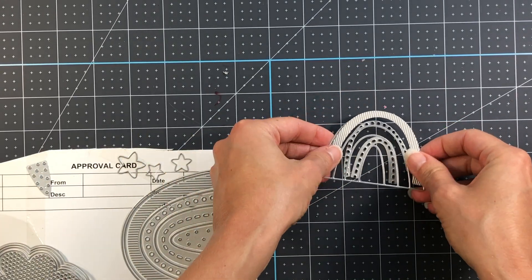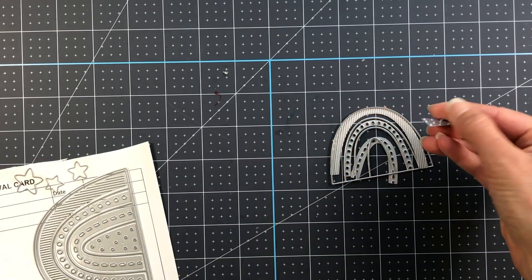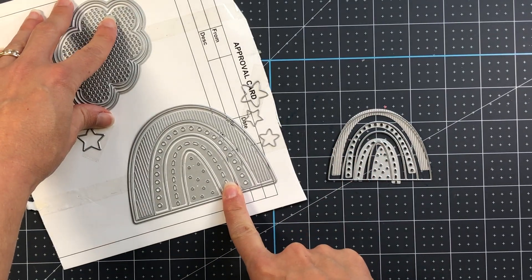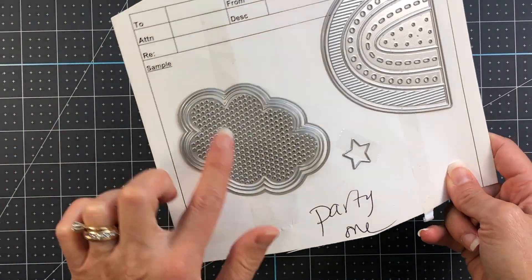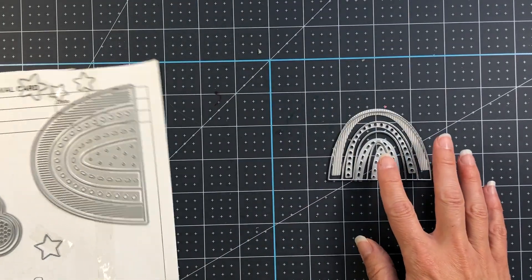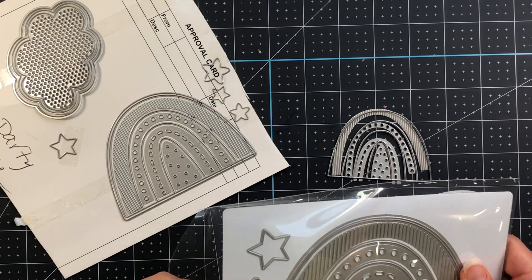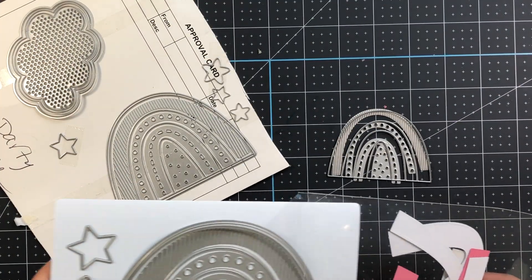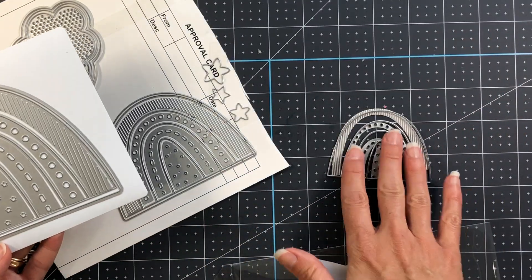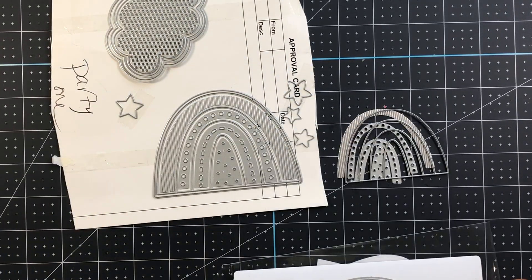The set has several layering dies, so if you wanted to do dots, dashes, or solid stripes for your rainbow there are different layers. The medium size and the cloud are also included — the cloud is very similar to the Cloud Fold It, and there are also some stars included. With the cloud you can choose to use the dots or not. Here I'm taking out the Rainbow Fold It, which makes a shaped card and is much larger, so you can see the difference in sizes.